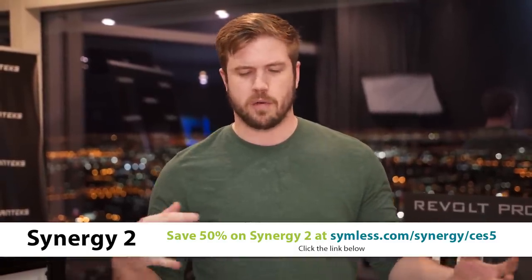Synergy 2 is out. They've simplified a whole bunch of stuff with the new release — there's no longer the server-client settings that you have to set up, just all your systems will work together. It's also able to communicate over more complicated networks that Synergy 1 used to have problems with in the past, so you don't have to worry about that anymore.